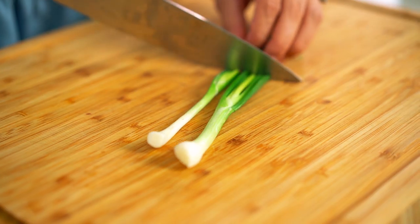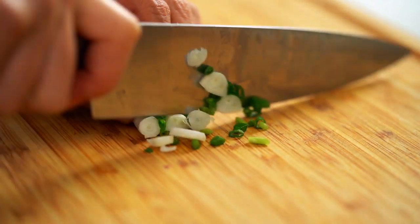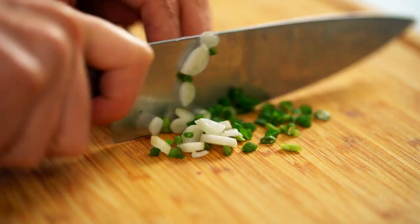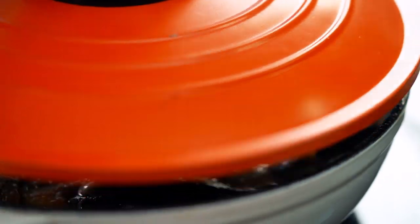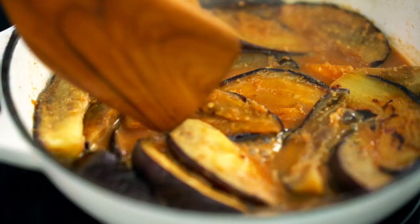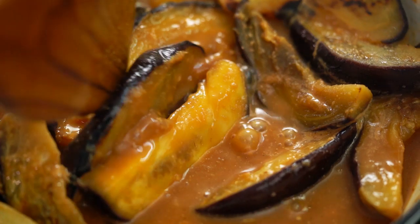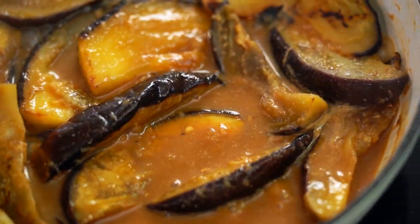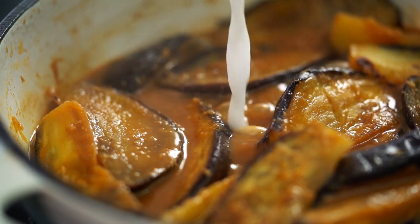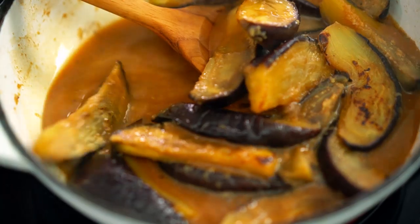While that's happening, I'll just slice some spring onion. I just have to wait patiently for that eggplant, which is already smelling amazing. Let's have a look — that eggplant is really nice and beautifully silky soft. What I want to do now is thicken up that sauce a little bit, so I'm going to add some cornflour mixed with a little bit of water. Mix that through.